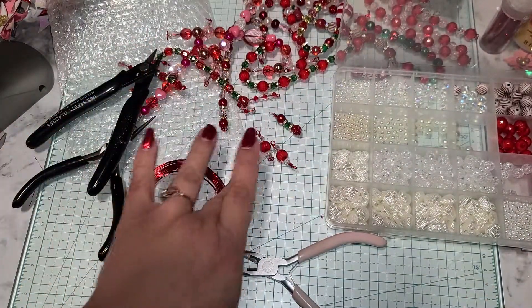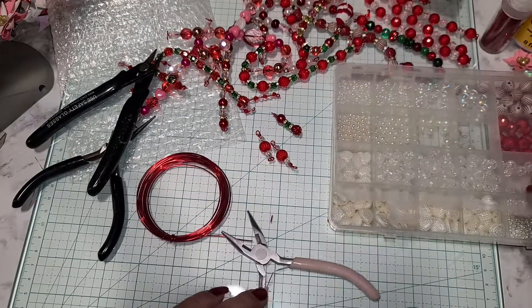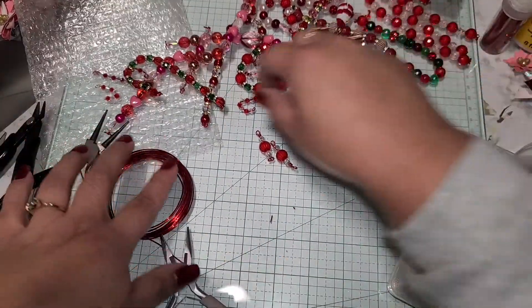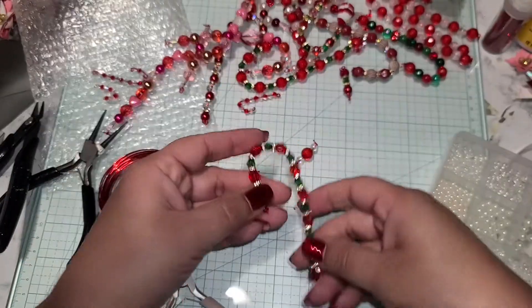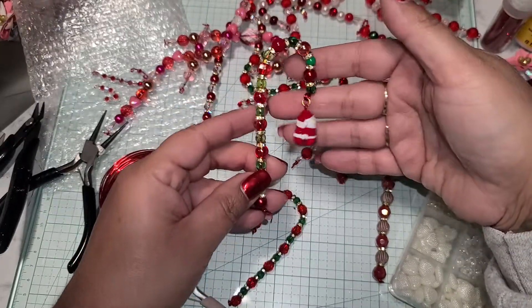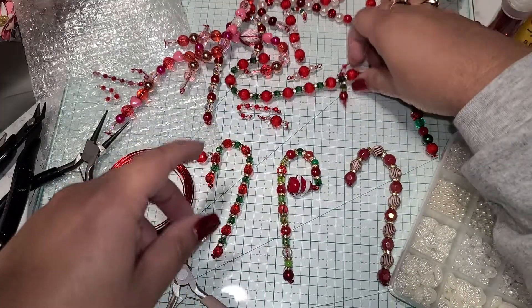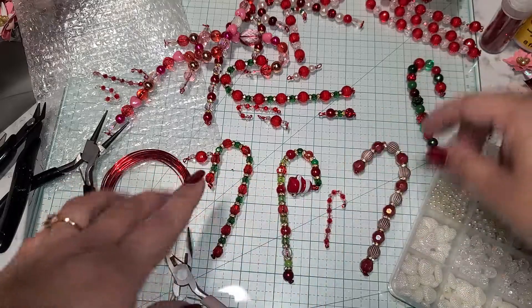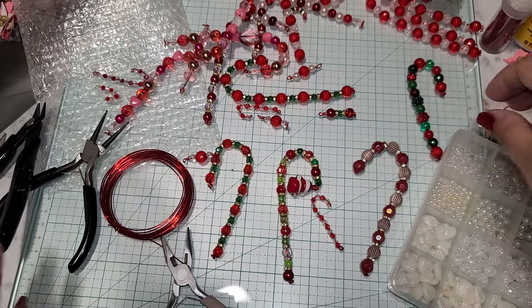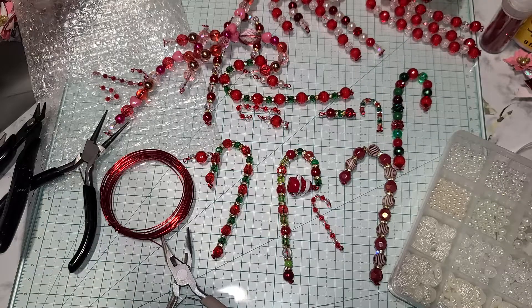Hopefully that was helpful and you were able to see everything I did. If you have any questions, leave a comment below and I'm happy to help. In case you missed my other video on how to create the candy canes, I'll try to leave a link below — I love the one with the bell! You can make these in any size depending on how much extra wire you have.